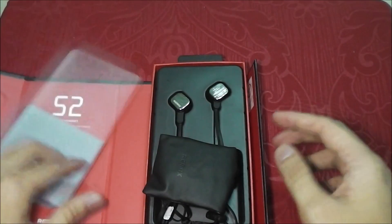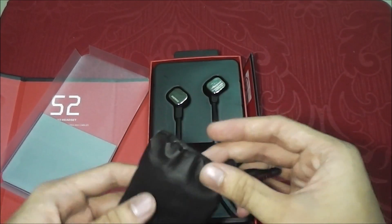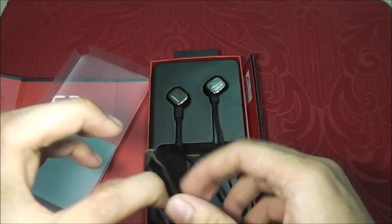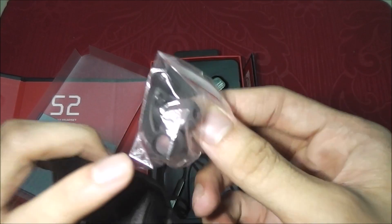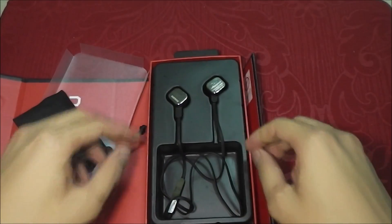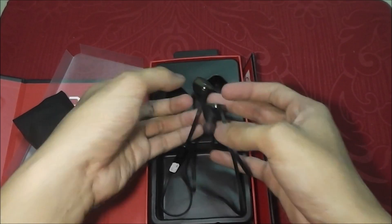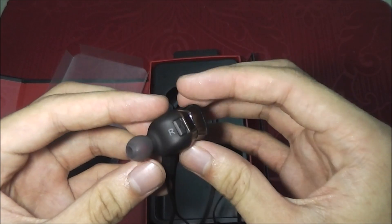Look at it. I actually just put it back so it's kinda messy. You get a Remax small pouch, and inside we got the earbuds. This is good to stick to your ear — it never drops. You see how beautiful this thing is, and it's thick. Right and left.